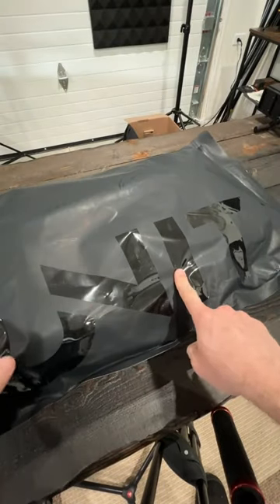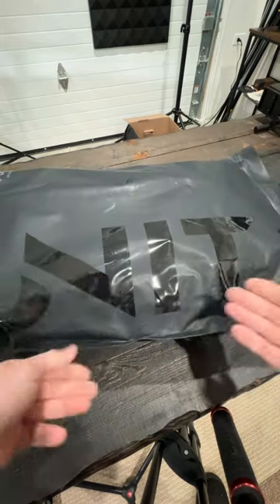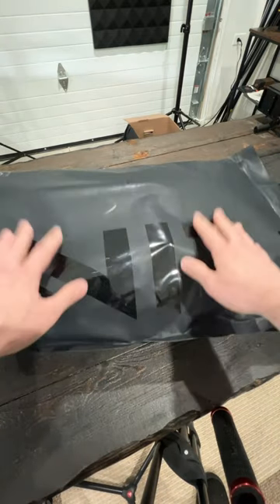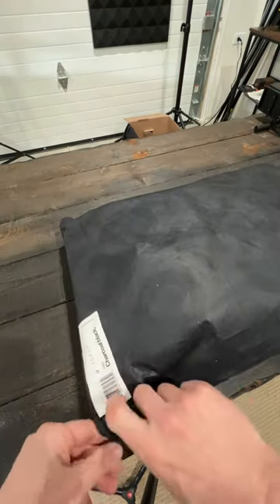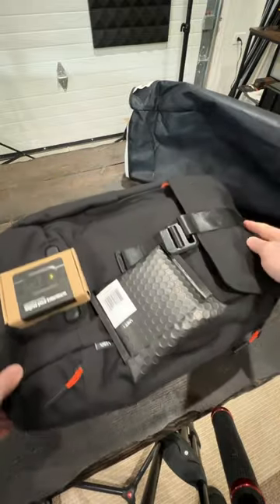Inside of this bag here is the Torch backpack from Unit One. I donated to their Kickstarter about a year and a half ago and it's finally here. I went with the charcoal black bag, so let me give you guys the first look at this bad boy right here.